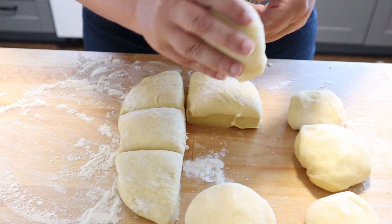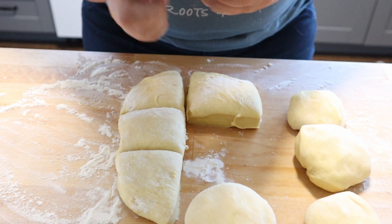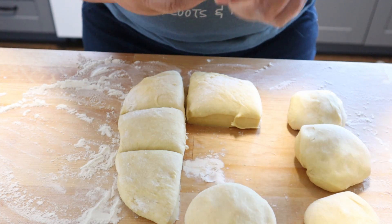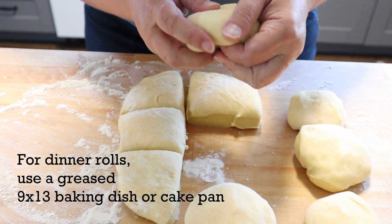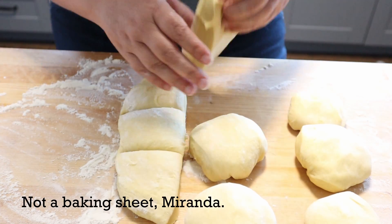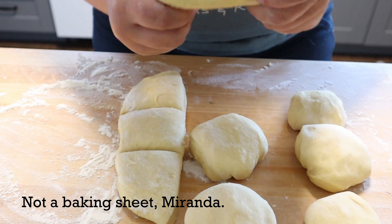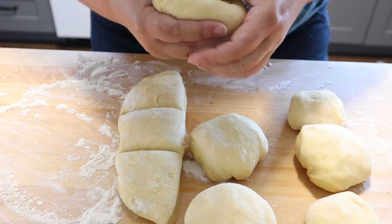Secret tip: if you roll your dough into balls and put them into a baking pan, they become rolls — spoiler alert — they become dinner rolls. You can make dinner rolls the same way. You just put them in a baking sheet so they all kind of fuse together in a giant, massive bready goodness.